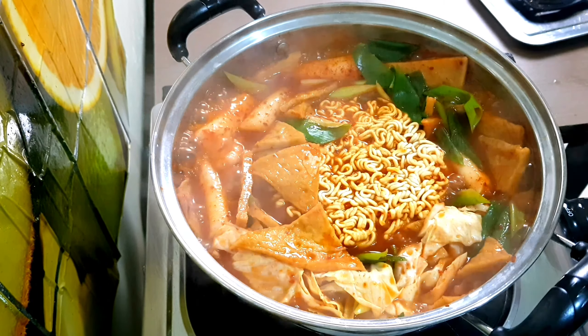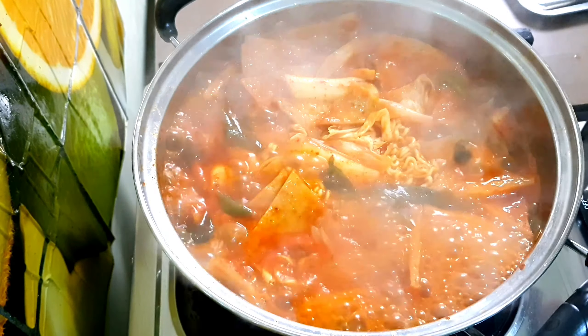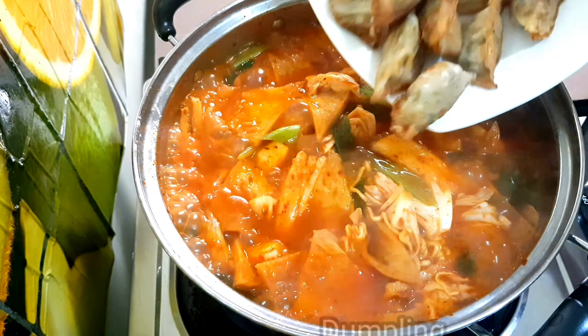Immediately add the noodles and continue to simmer for 3 minutes — we are just waiting for the noodle to cook. After 3 minutes, stir and then add the fried dumpling.